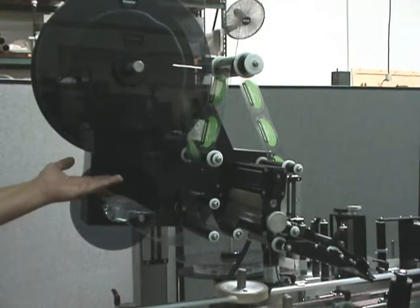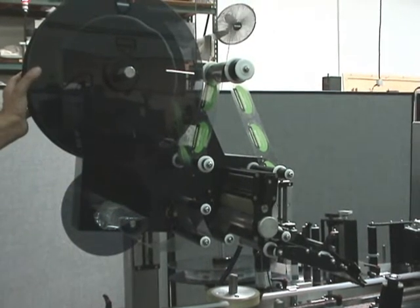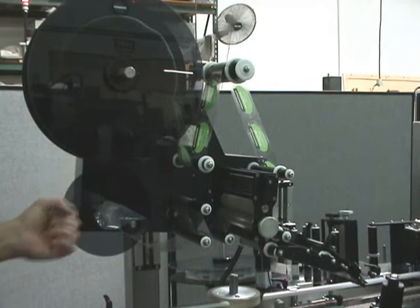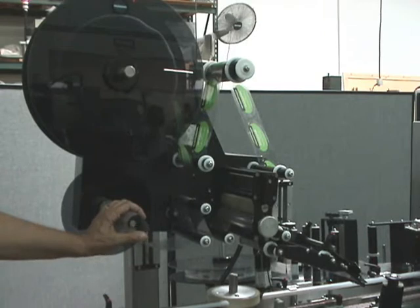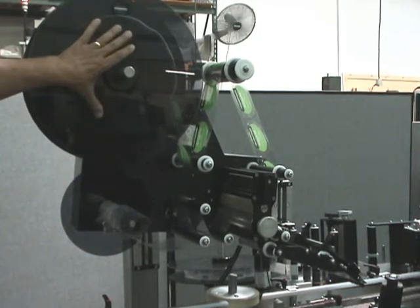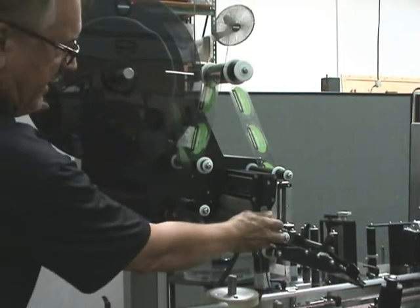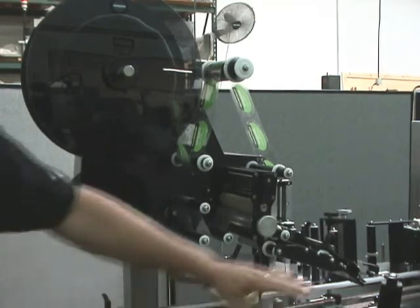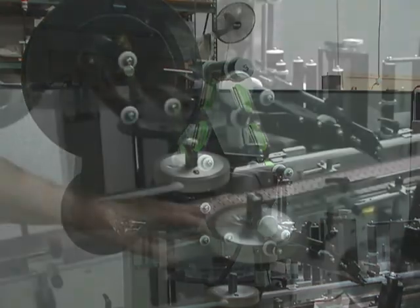This is the ST2100 Automatic Label Applicator Head. It features a 16-inch online and can run at 2100 linear inches per minute. This will label your products at about 125 per minute, so it will keep up with the production rate. We put the roll of labels on here, thread it through the machine. This is the drive roll assembly, the take-up rewind for the waste, and the peeler bar, which does the actual application and applies the label.